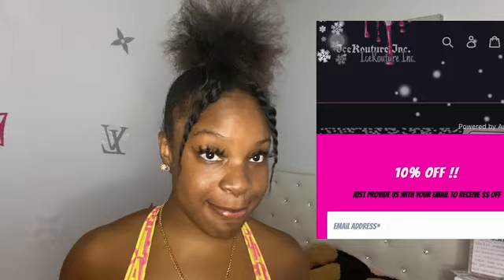Before the video starts, I just want to say thank you to Premiere Experience — I'm going to put the Instagram link down below. With that being said, I also have my own business, Ice Couture, you guys.